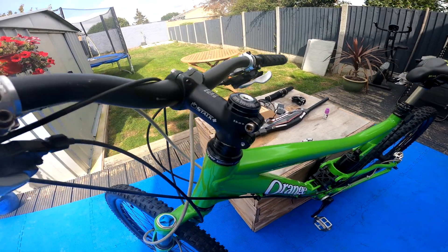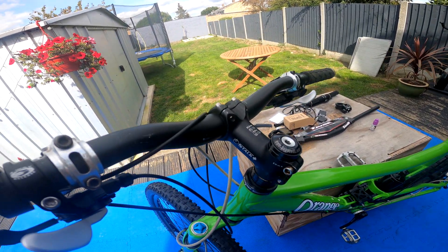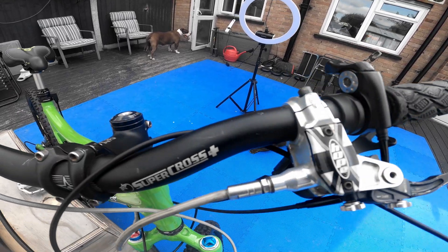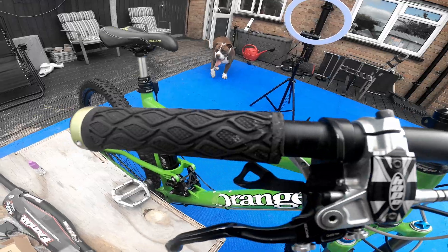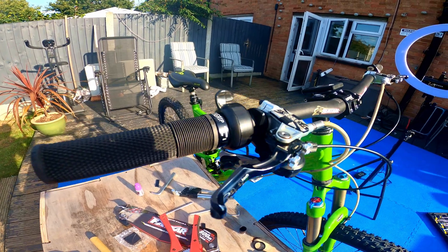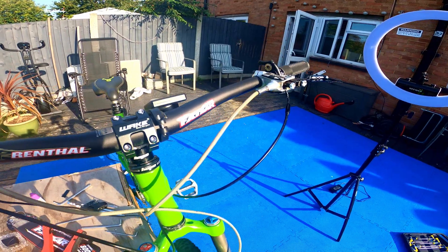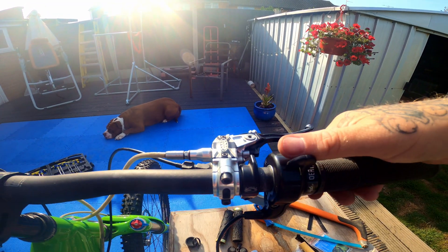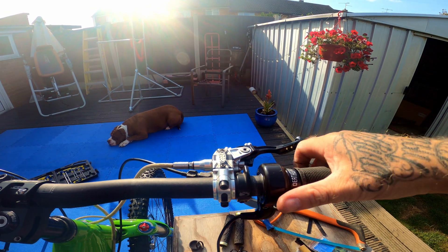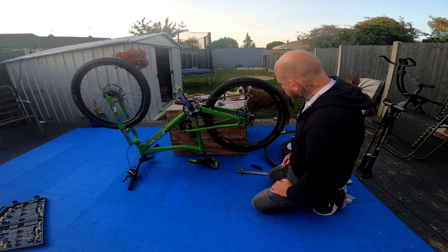Today I'm going to be changing this handlebar stem and these crappy old ten-year-old bars. Running out of daylight — spent a lot of time messing around with those bars today.